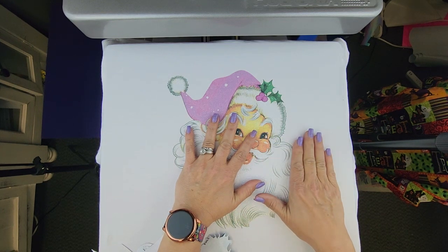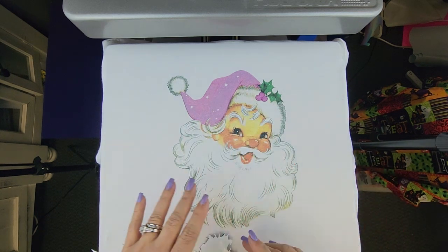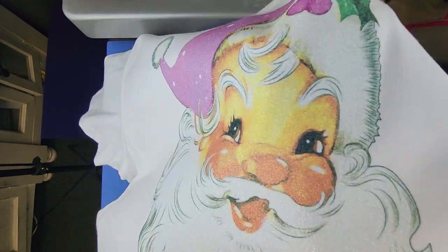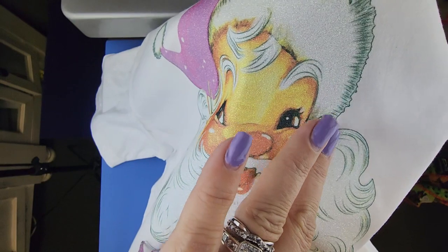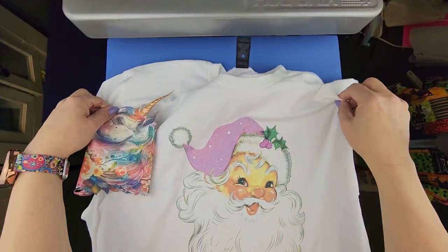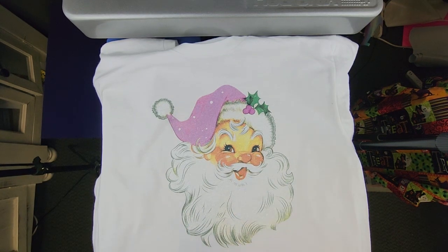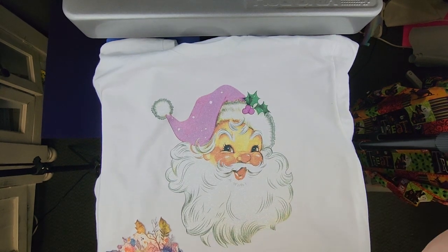Do not tape your HTV to your paper — tape it to your folded parchment paper so that way you don't get any rips, but mine looks pretty good. I can't even feel it! If you have any questions, comment below. Look out — I have another video on sublimating on a black shirt coming up next. If you like this video please give it a thumbs up, and as always, have a great day, thanks!